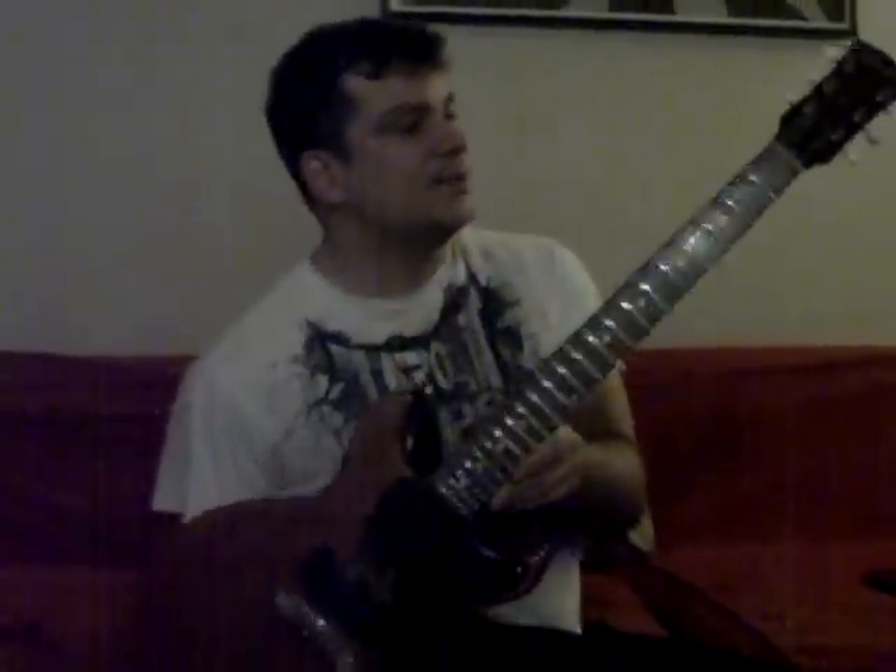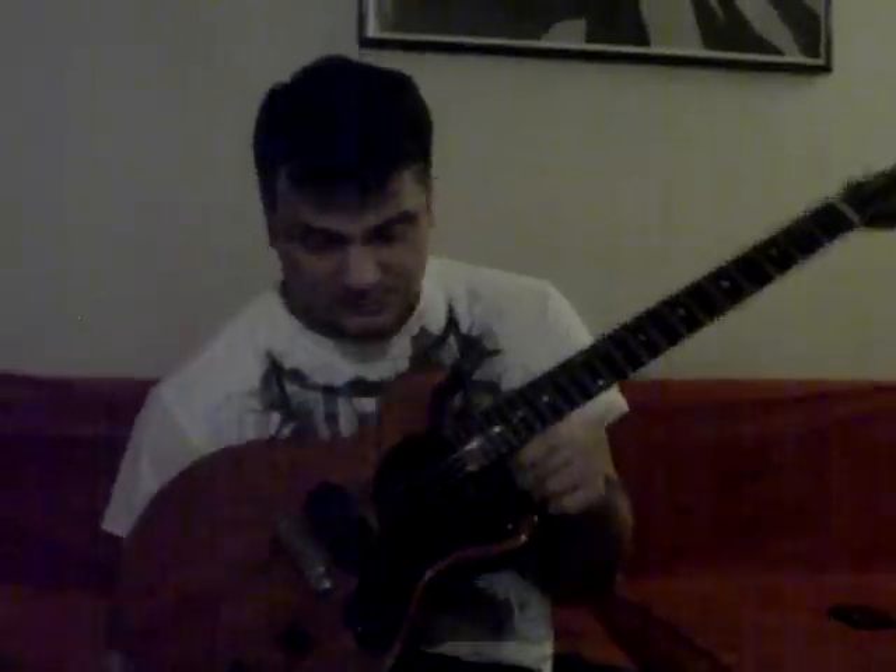This is a 1960 Gibson Les Paul Jr. Double Cutaway. This guitar is the best guitar I've played all weekend. Nothing at NAMM even came close, with the exception of possibly the Jerry Donahue Fret King model. That was really cool.